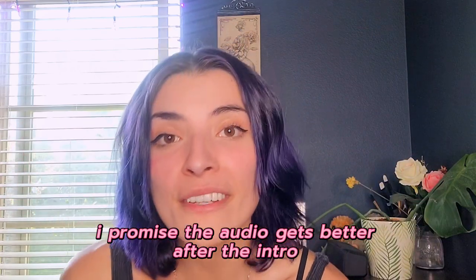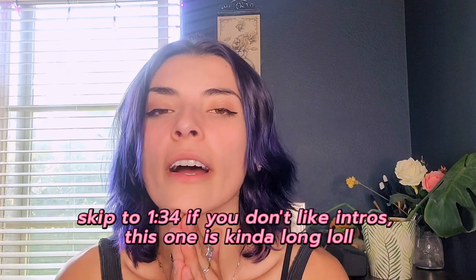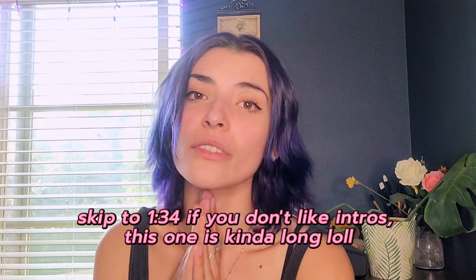Hi guys, welcome back to my channel, or welcome if you're new. I hope you're having an amazing day. Before I get into the video, I just want to thank you all so much for the love and support on my videos. Hi to all my new subscribers, thank you for joining my little family on YouTube. Thank you for the sweet comments - I love reading and replying to them. I also appreciate all the instructive feedback because I'm really going to try to use it and improve faster, so never feel bad if you think I could do something better - please tell me.